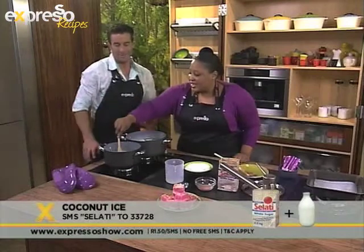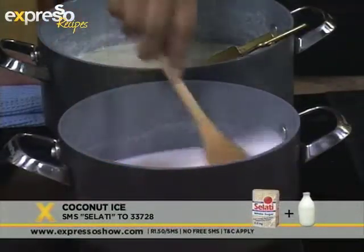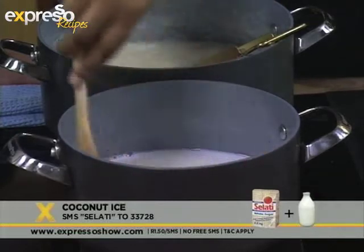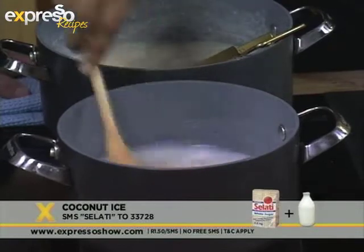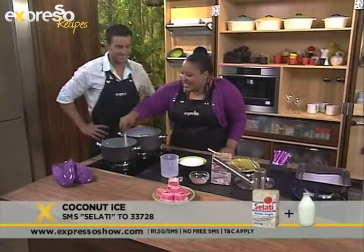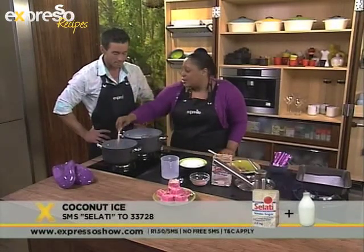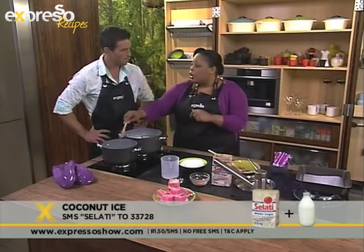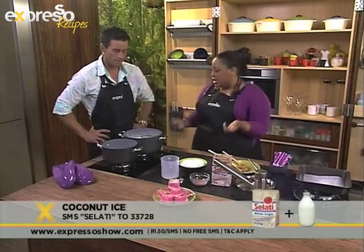And today we're listening to the sounds that our food makes in honour of the mascots. Stir the milk and the sugar until the sugar dissolves. With sugar cookery, remember that you only stir until the sugar dissolves — then you want to leave it, otherwise it'll crystallise.